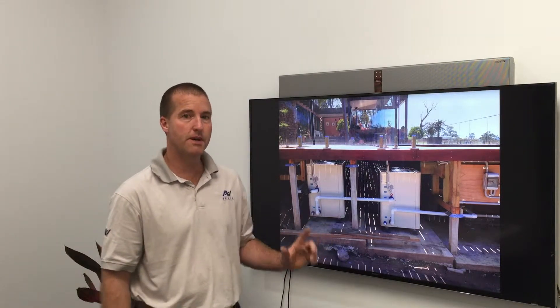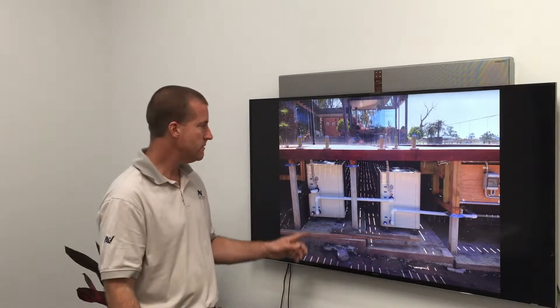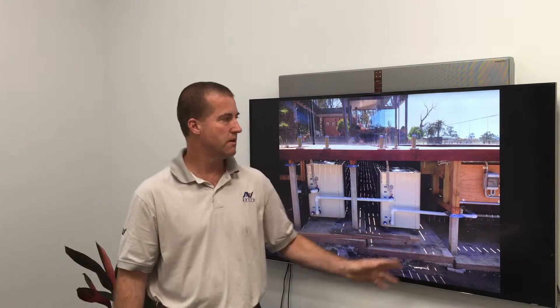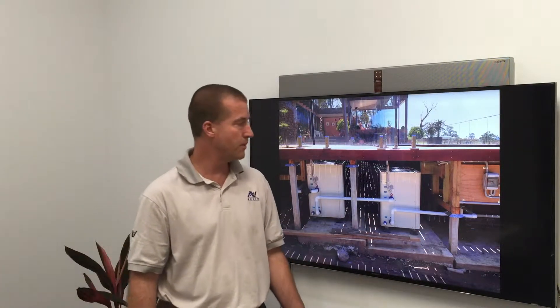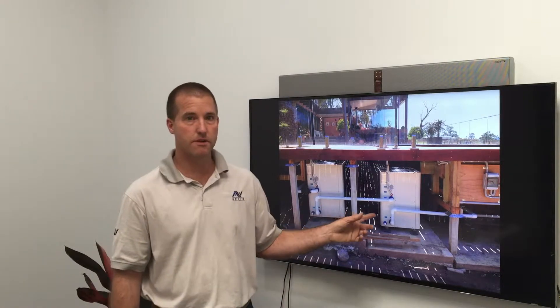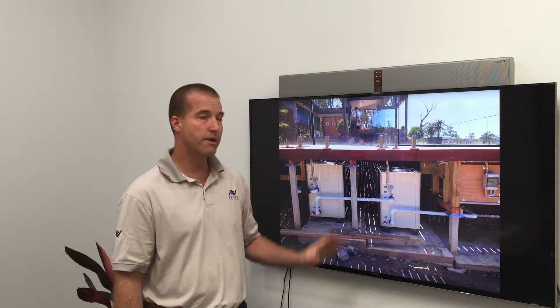In this particular case we're going to talk about heat pumps for swimming pools. These two heat pumps here are installed on a swimming pool which is quite large — about 70 or 80,000 litres. It's a fairly large domestic pool. The two heat pumps are working in series and are actually running directly off solar power on an off-grid home.